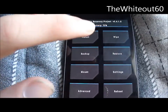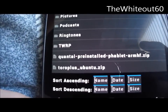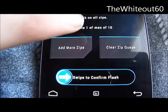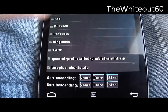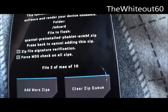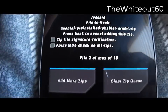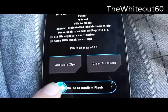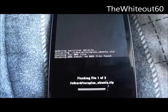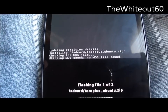Then you're going to want to install. Navigate to the folder that has the files. The first one you're going to want to install is the Toro Plus ubuntu.zip, and after that flash the Quantol pre-installed phablet zip. Do those in that order and then just install.